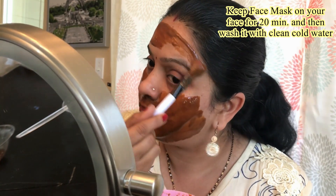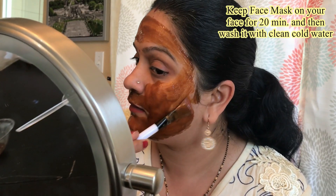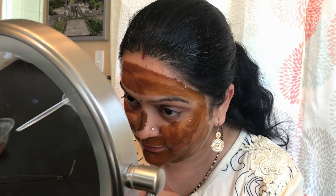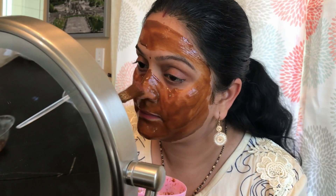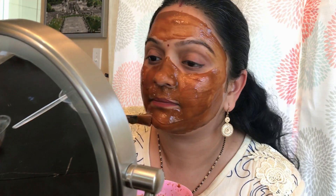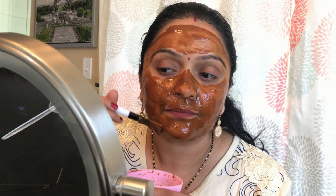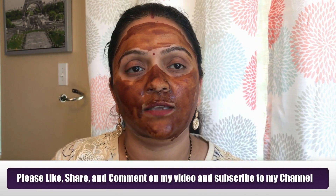You have to keep it for 20 minutes, and after 20 minutes you have to wash your face with cold water. Now after 20 minutes my face mask is completely dry — I will wash my face and show you the result.